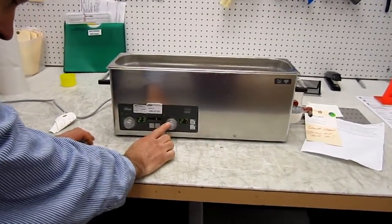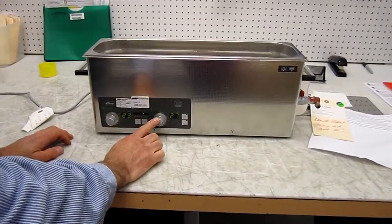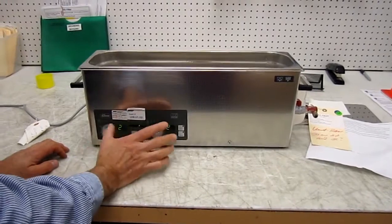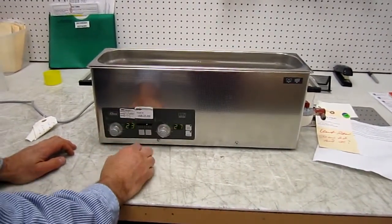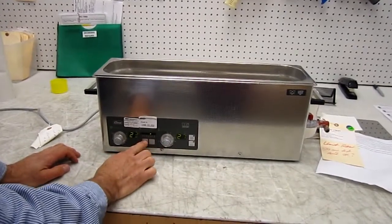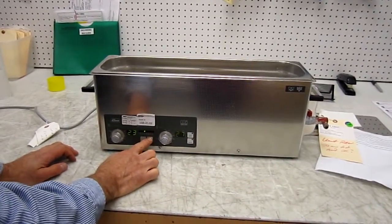You can set the timer and the intensity of this unit from the keyboard, including the temperature from these two knobs. The displays now operate. You can see the times change and the intensities will change by going up and down here.